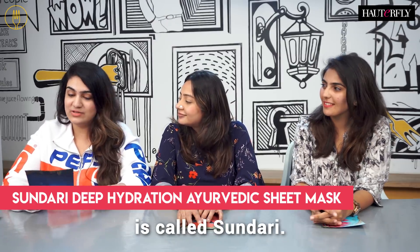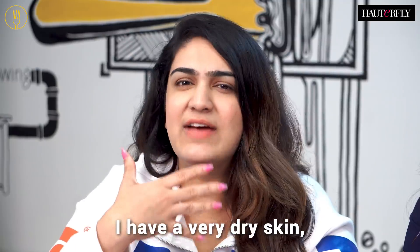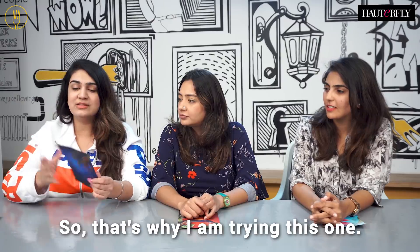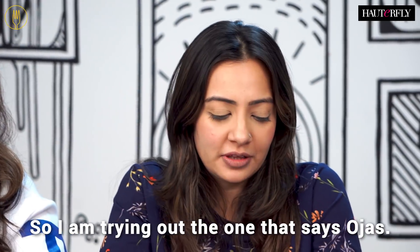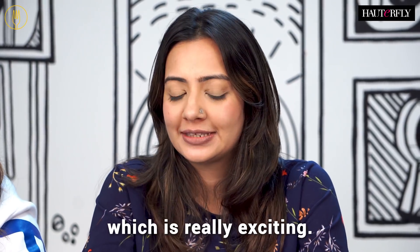So the mask that I am trying is called Sundari. It is a deep hydration Ayurvedic mask. I have very dry skin and it tends to get blotchy and patchy, so that's why I'm trying this one. I am trying out the one that says Ojas — it's supposed to be an age-arresting Ayurvedic sheet mask, which is really exciting.